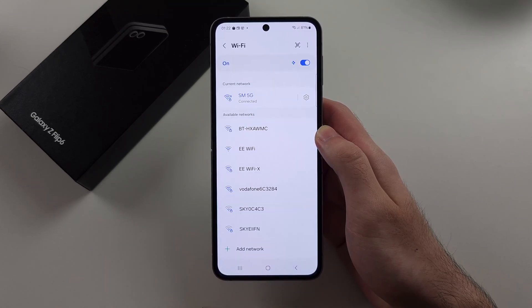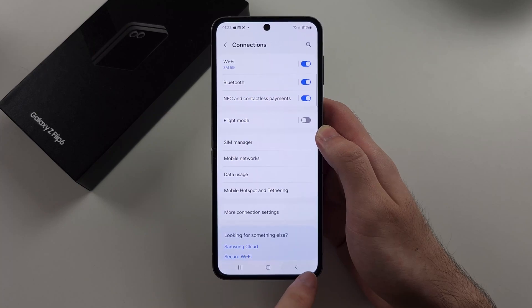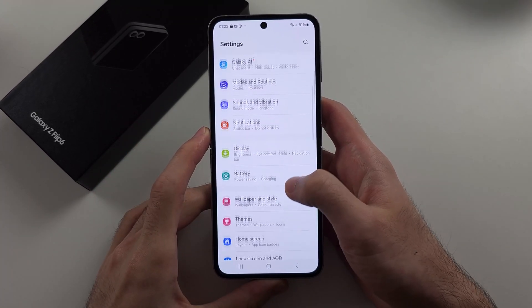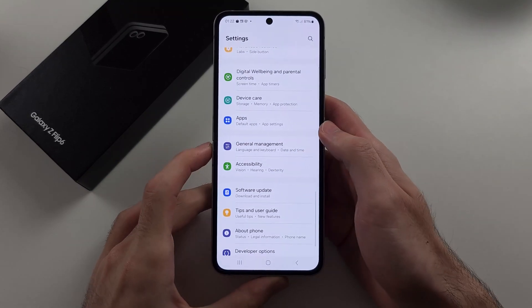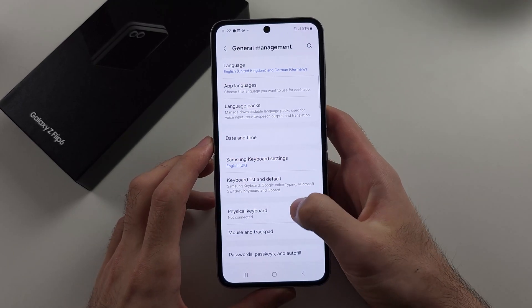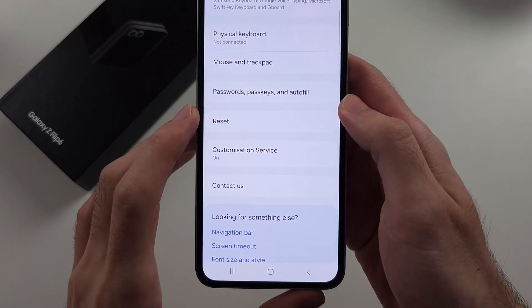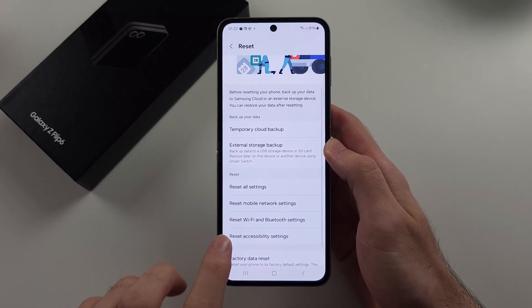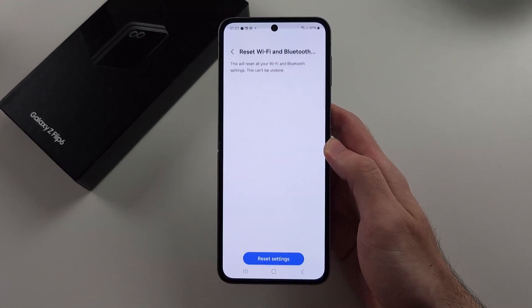If you are having connection issues, head to the home page of Settings, then scroll all the way down until you see General Management. Select the Reset option, and then reset the Wi-Fi and Bluetooth settings.